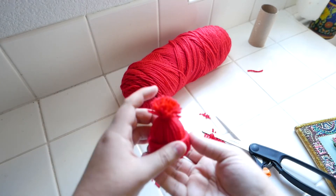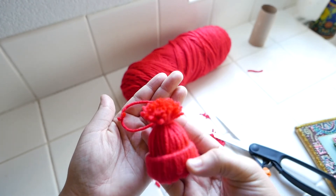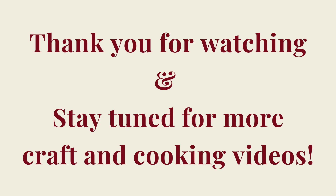This is the completed product and I love how it came out — really fun and easy to make. Thank you for watching and stay tuned for more craft and cooking videos by Santa Clara City Library staff. Have a great day!